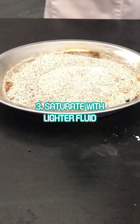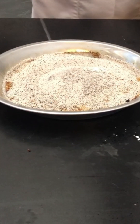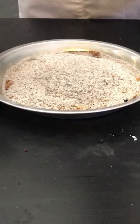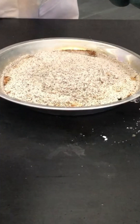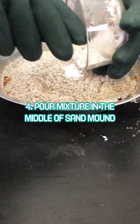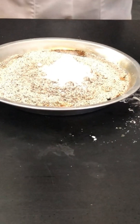Now next, you're going to take your lighter fluid and you want to get a nice saturation there in the middle of your sand where you made that indentation on the mound. Once you put a good amount of lighter fluid in the middle of your sand mound, you're going to take your baking soda and powdered sugar mixture and put as much of that as you can right in the middle of your mound where you made the indentation with your finger.